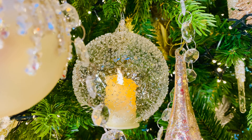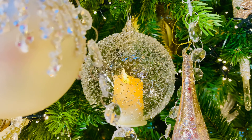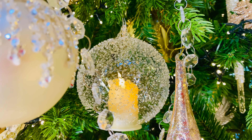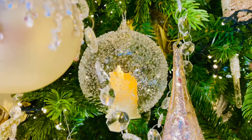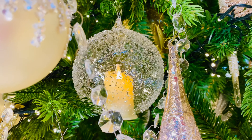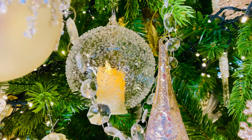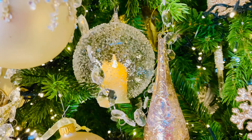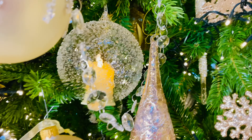These ornaments are unbelievable — these are a beautiful kind of seeded glass with a faux flame candle on the inside. All the controls and batteries are on the bottom. I love those on a tree, especially at night when you're looking at just the lights of the tree and the beautiful candles flickering. But there's never any worry because it's not a real flame.